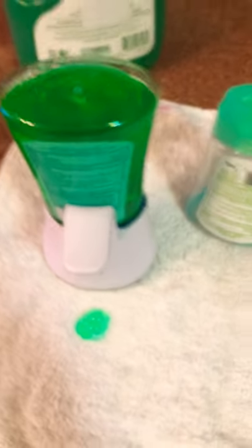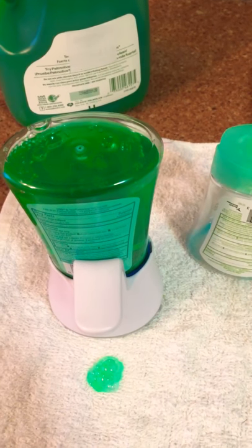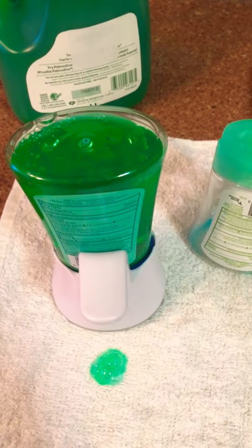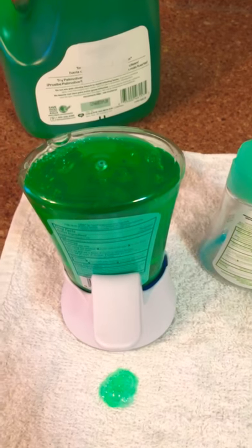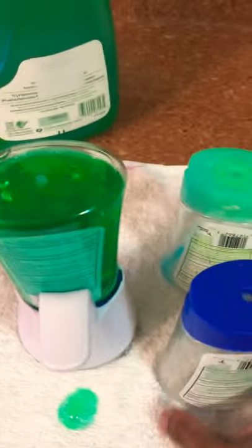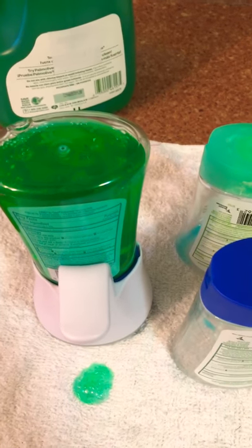Just to save you some money, I thought I'd share my little idea with you. I love it — I've been doing this for the past four years and I've saved a lot of money refilling my containers. I have two more to do, so enjoy, take care, bye bye!